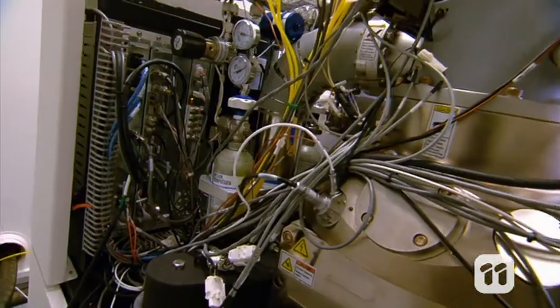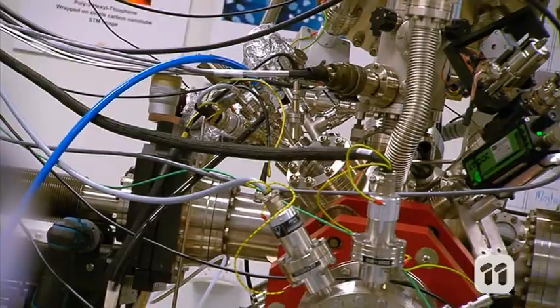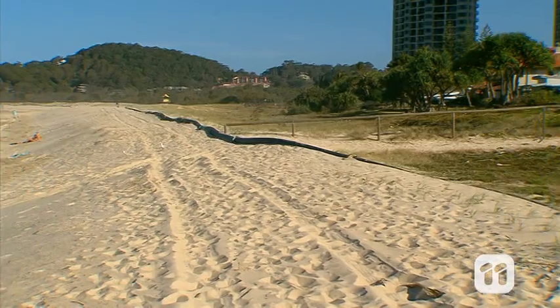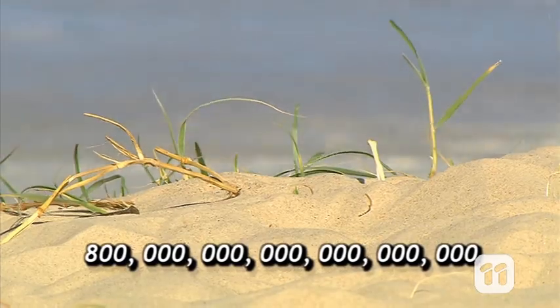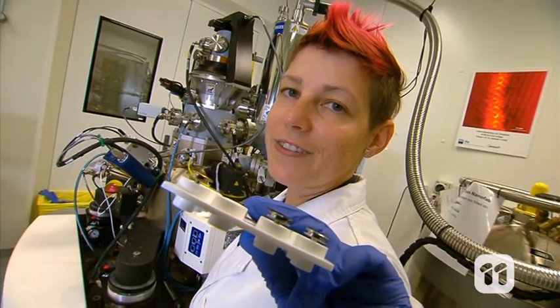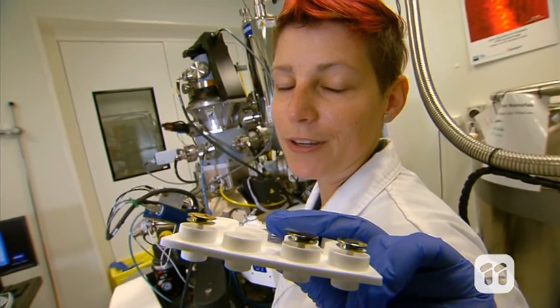Well, you need some very, very precise machinery. This is the Orion NanoFab Helium Ion Microscope. It fires out a focused ion beam from a tip which is three atoms wide. To put that in perspective, a single grain of sand has 800 billion billion atoms. The tip is the width of just three, and I'm selecting one. And the ions fired from the tip are used to carve nanostructures into almost any material, including copper and gold.